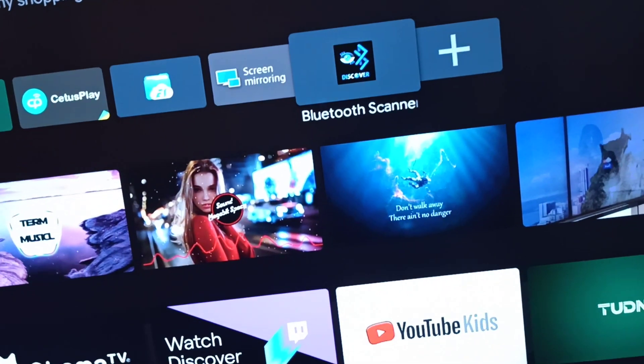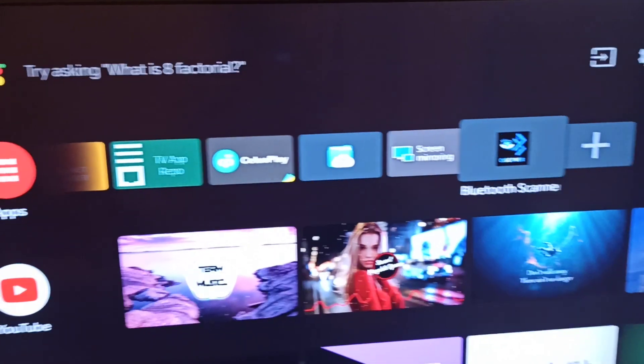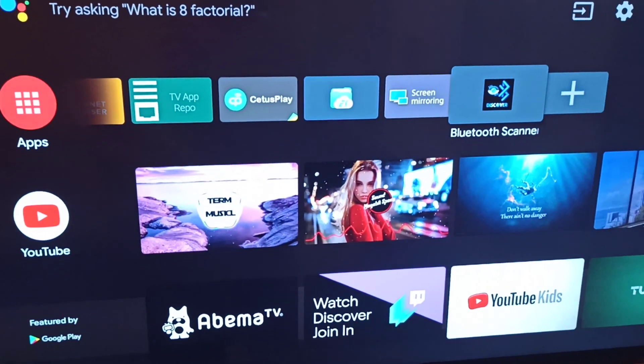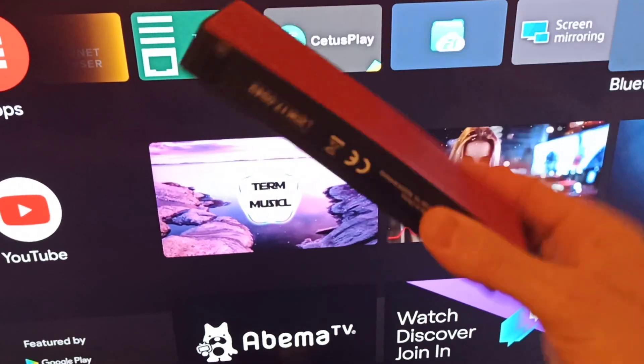Hi everybody, welcome to Dragonfly Channel. Today I'm gonna show you a trick to trick your Android TV — most Android TVs don't allow you to hook up a Bluetooth speaker.